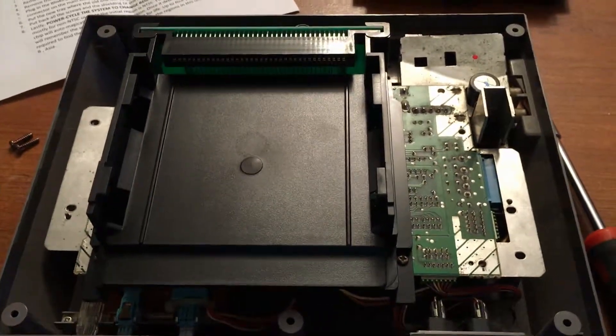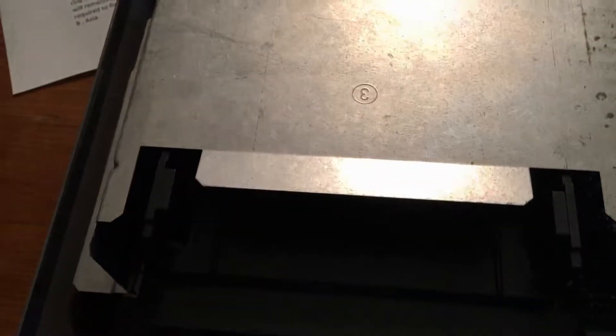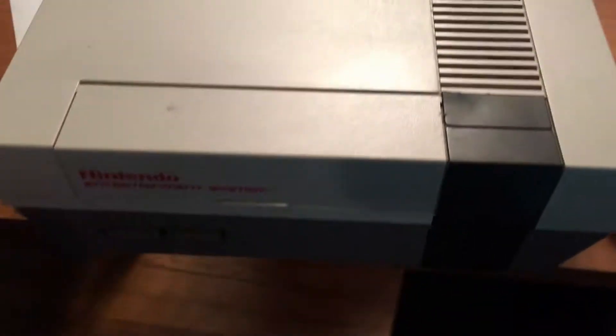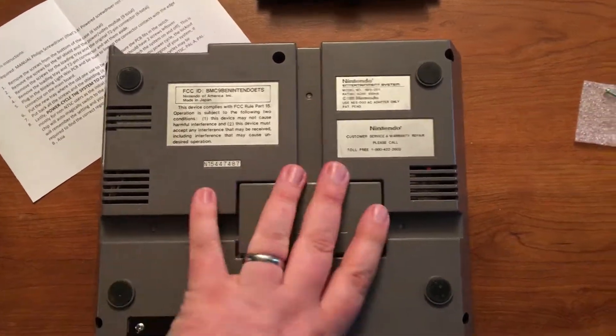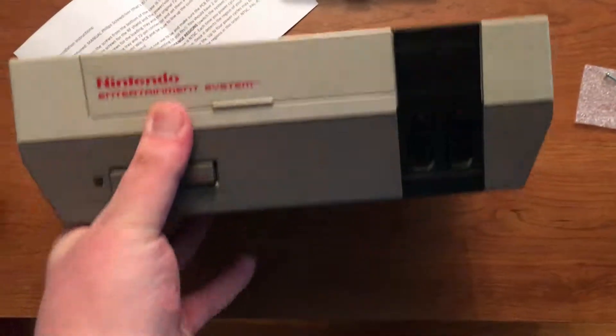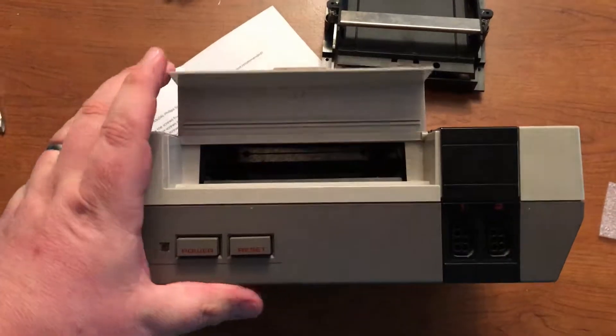Now we are going to put the RF shield back on. With the RF shield back in place, all nine screws are in nice and tight. It's time to put the top back on and screw it in place. Once you have all six screws back in, you are ready to go try out your new Blinking Light Win.